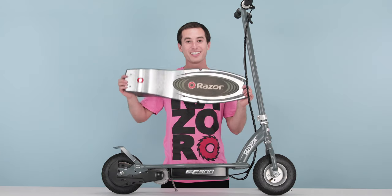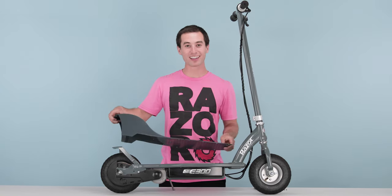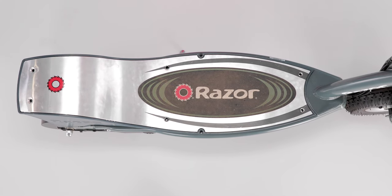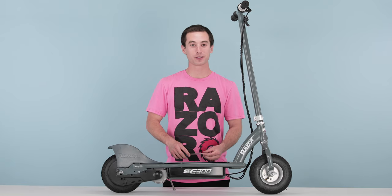Now onto step 4, reinstalling your deck lid. Grab your deck lid, set it on top, and line up the holes. Once your holes are all lined up, you can screw it down.